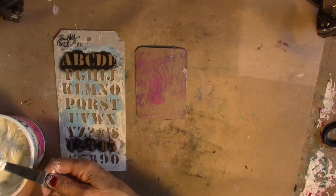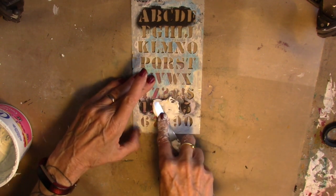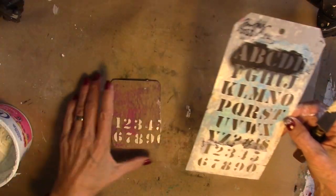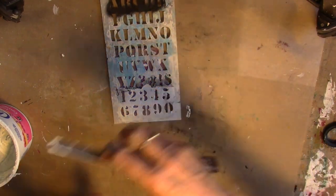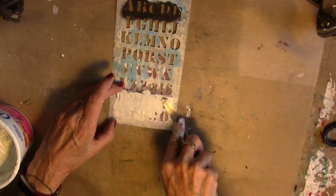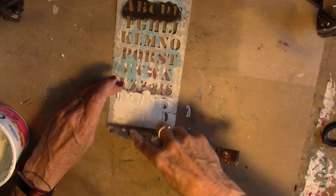I just made some new texture paste so that should work better. I'm going to put this stencil on here on our little card, and put texture paste in that stencil. Turn it over and do the same thing at the top. This texture paste is the best — it's baby powder and Mod Podge and gesso, and you can add colors to it by adding some acrylic paint.